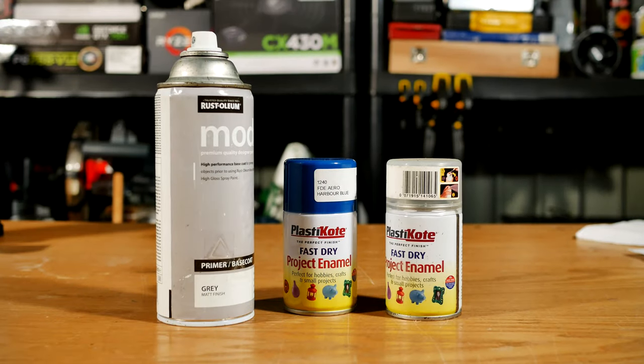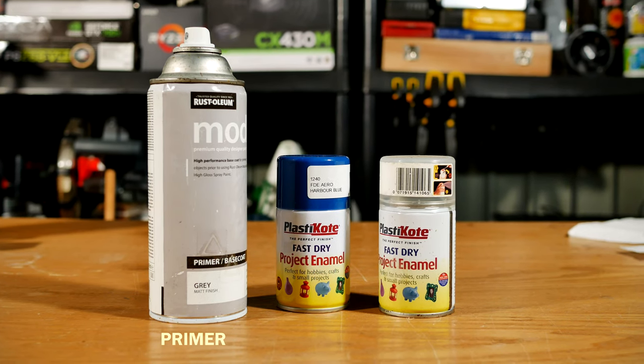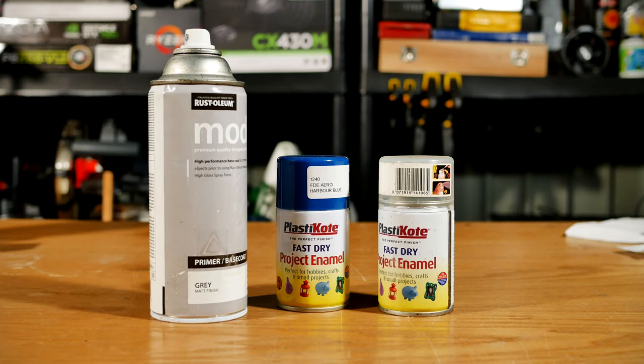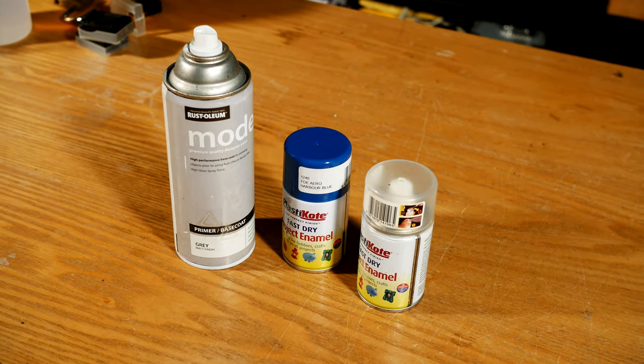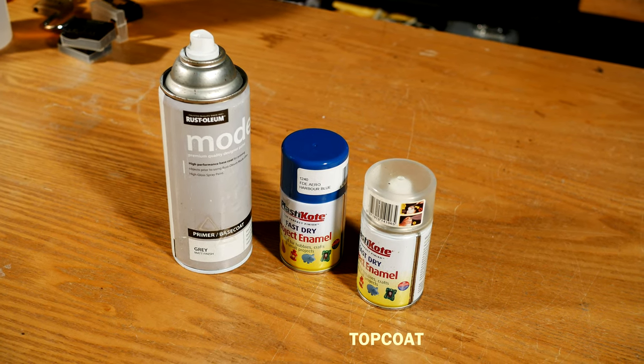Let's talk about our paints. A primer helps with adhesion and durability of our paint, especially on bare material. Next is a spray enamel from Plasticote in an ocean kind of blue, and if you wish, a clear top coat, be it lacquer or enamel.